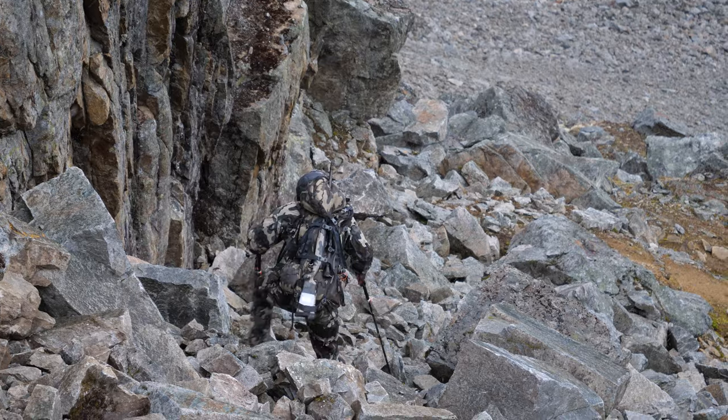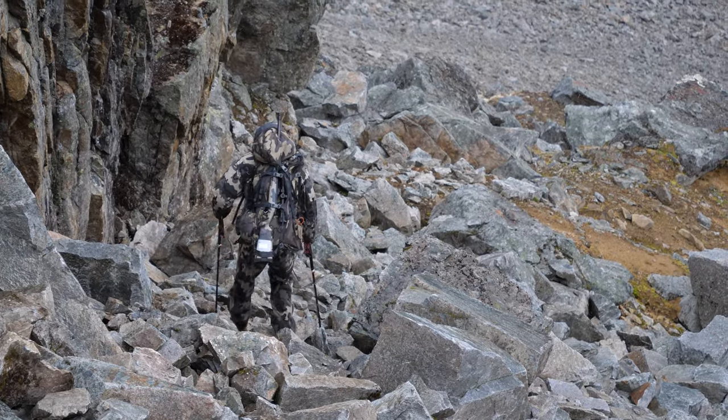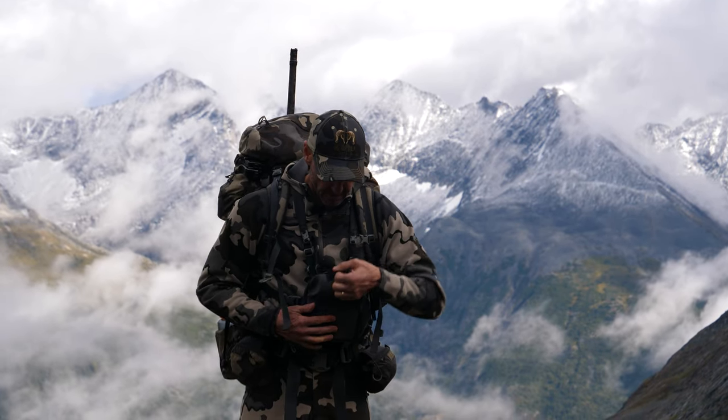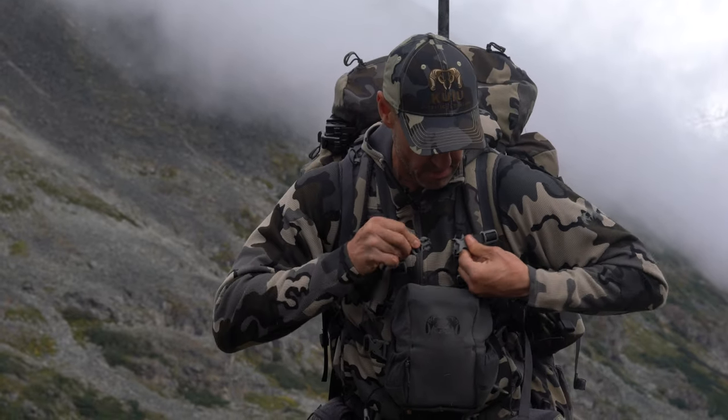I like to have my binos sitting right here on my chest. I always clip my chest strap over them to make sure they're stable — when I'm walking and rock hopping, they're not bouncing around at all. It's just that easy to grab and go, put them back down, close it up. It literally takes seconds; I don't lose any time — it's super efficient.